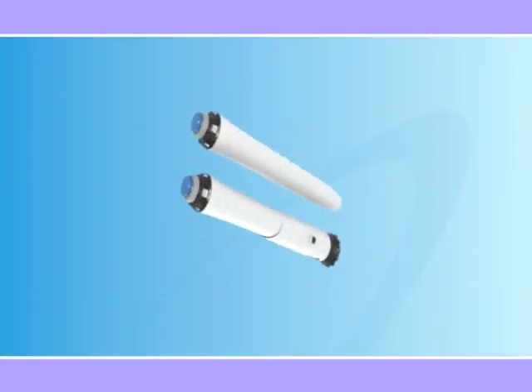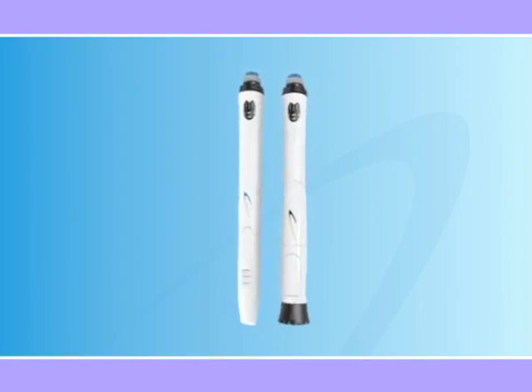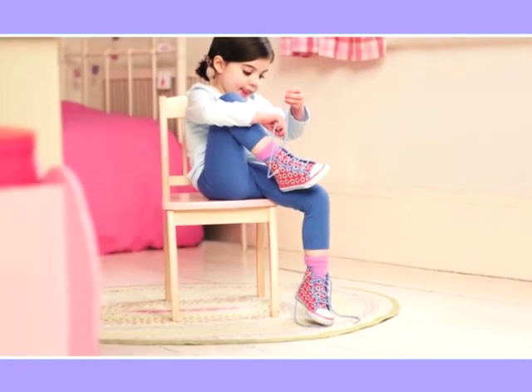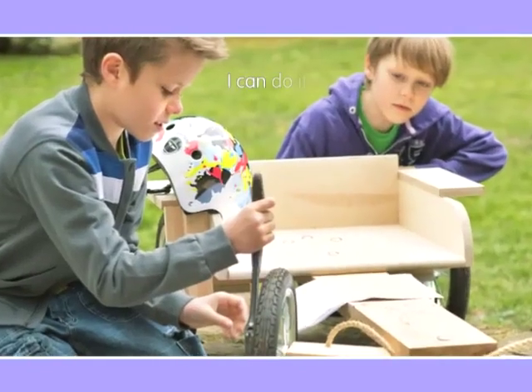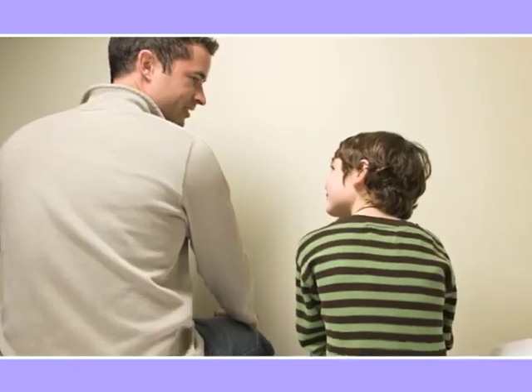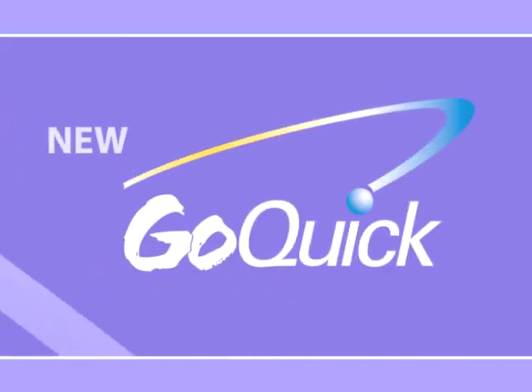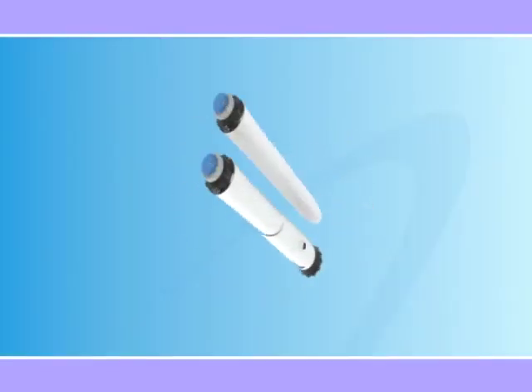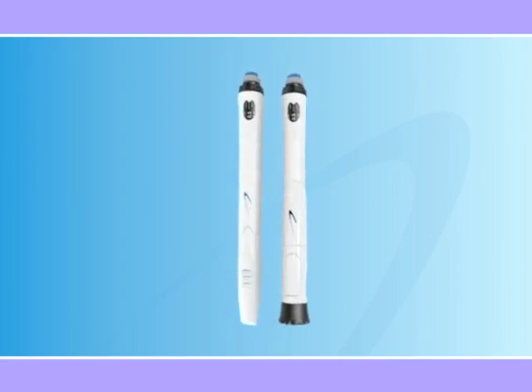We hope this Go Quick Pen Tour has been useful in helping you to set up your new pen and deliver the first dose. At this point, you may be wondering: can I ever get used to injecting growth hormone? Absolutely. We're confident you can with Go Quick — one of the fastest, simplest, most reliable experiences you can have while undergoing growth hormone therapy. Here's to success in your treatment, and please watch this instructional DVD as many times as you need.